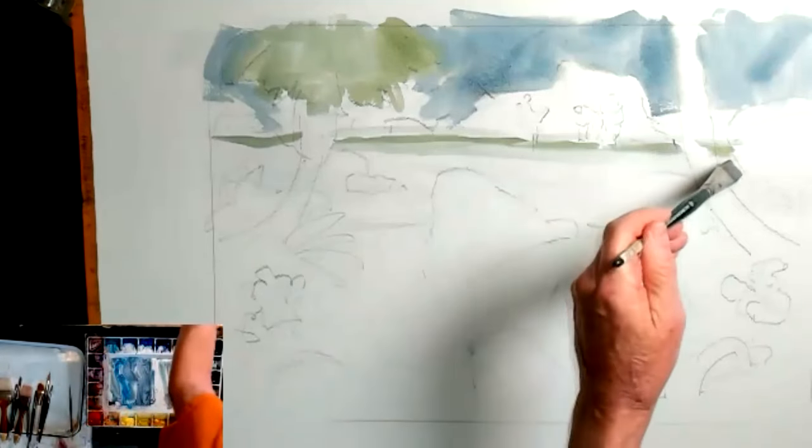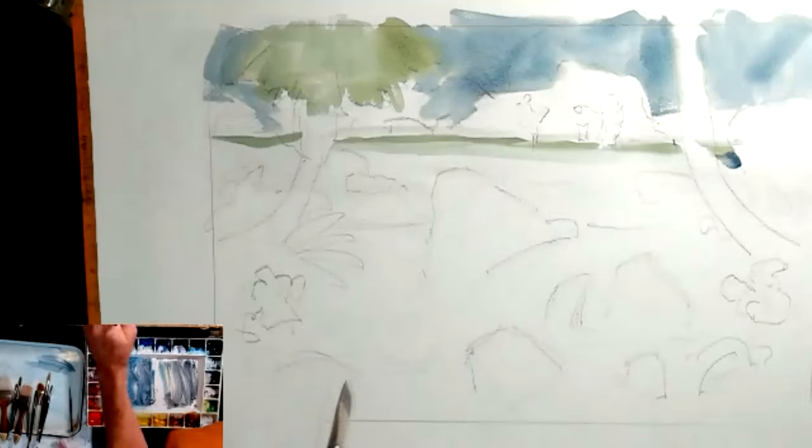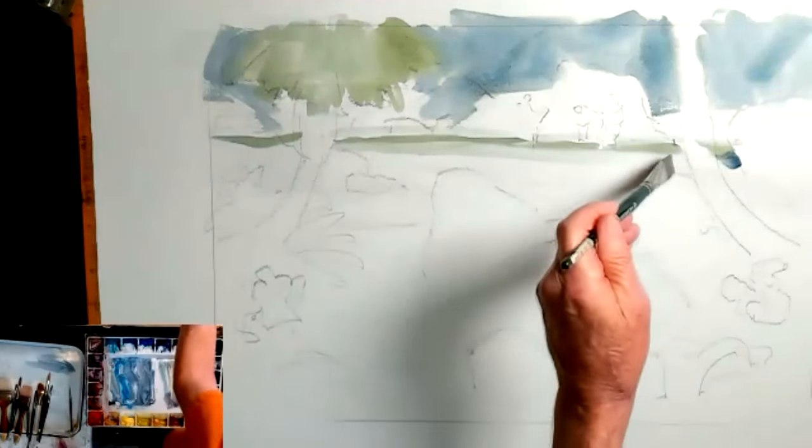Are you using both cerulean and phthalo blues? I am in the painting, but I'm only using cerulean at the moment - I'll use phthalo a little later.